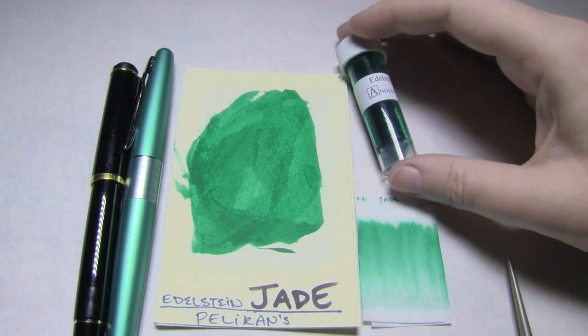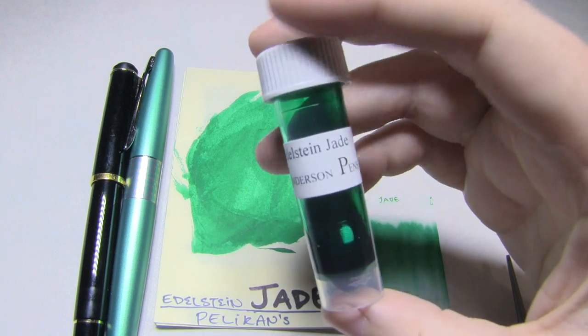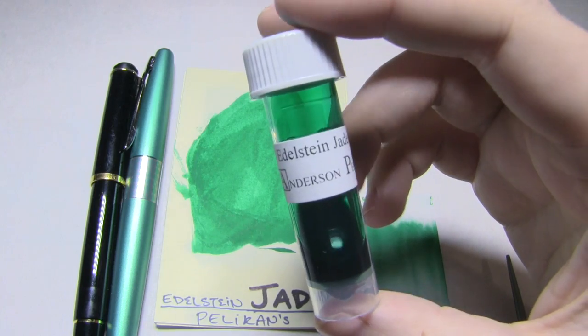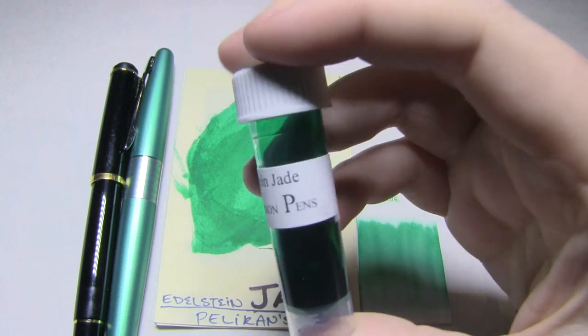Today's ink is from the Pelikan series of Edelstein — sorry, my German is terrible — Edelstein? It's Edelstein something. Anyways, it's jade.